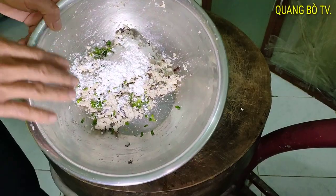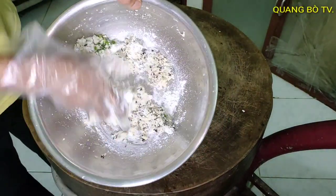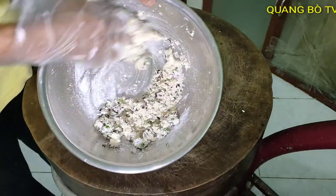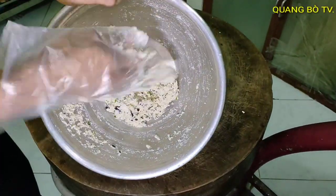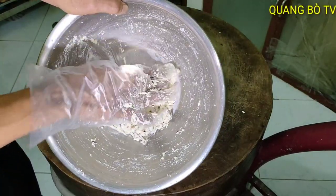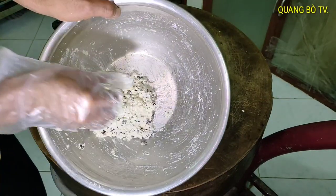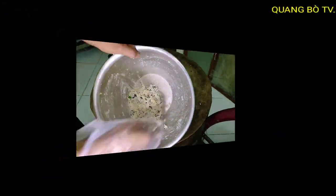Mình cho bẹp, cho tương vô, mà bây giờ mình sẽ trộn đều lên. Trộn đều lên nha, cũng được nè. Bây giờ mình sẽ để cho loại gia vị nó ngấm. Mình sẽ để đây, mình đi làm cà chua ha, rồi mình quay lại mình sẽ nhồi vô nha.